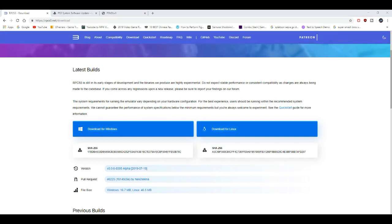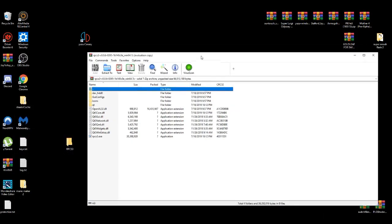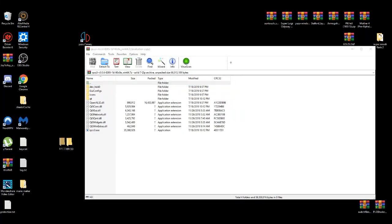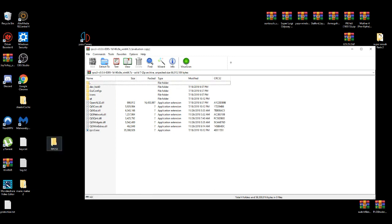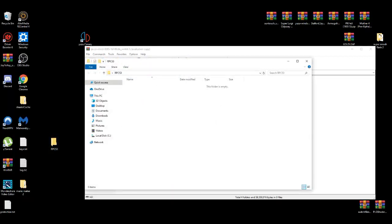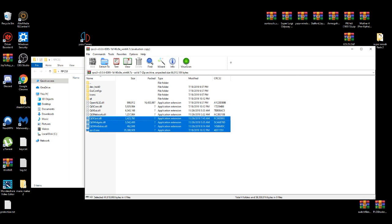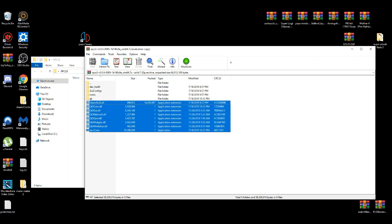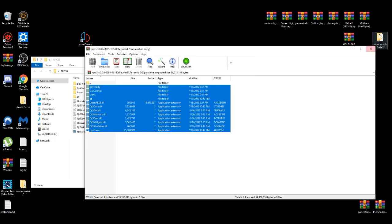After it's done loading up, basically open it up, then close it and minimize this. You're going to make a folder where you can put these files in. All you have to do is left-click on your desktop, go to New Folder, and name it anything — I'll name it the name of the emulator. Then open it up and drag the files into it.